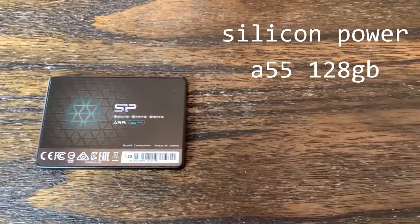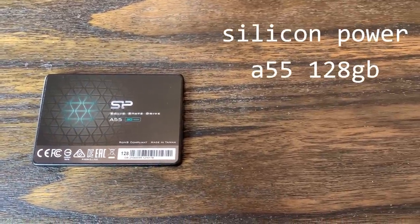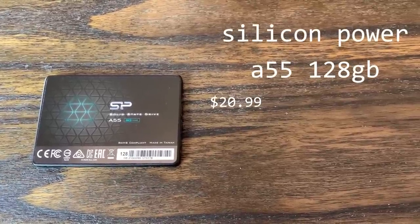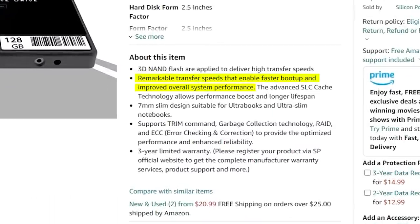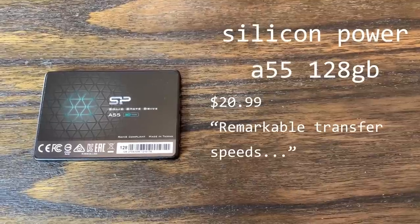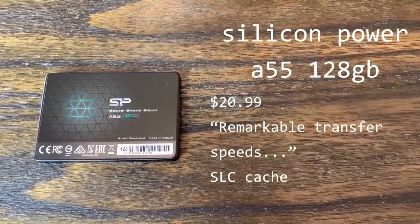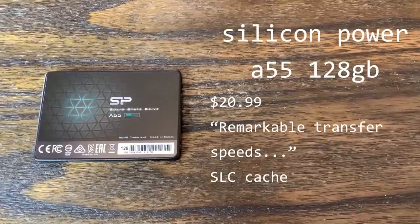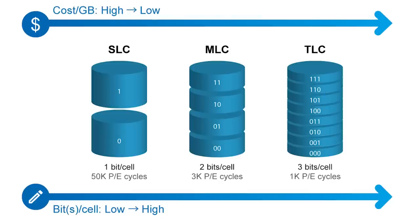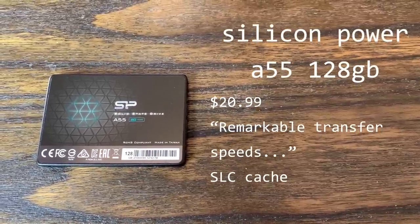Moving on, we have the Silicon Power A55 128GB, which was also listed on Amazon for $20.99. This model claims to have remarkable transfer speeds that enable faster boot up and improved overall system performance — whatever that means. This drive also claims to have an SLC cache, which is a small section of the memory that can be used to temporarily read and write using the SLC write method that supposedly can help with read and write speeds, but it's not a great caching method from what I've read. I think some of these other drives actually have an SLC cache as well, they just don't market it.